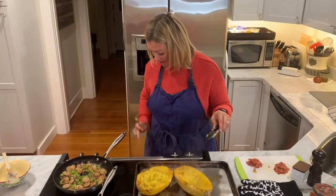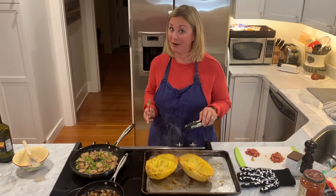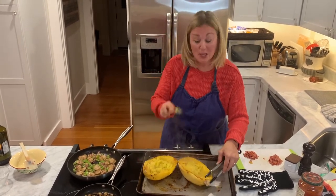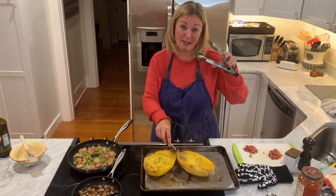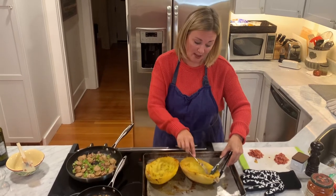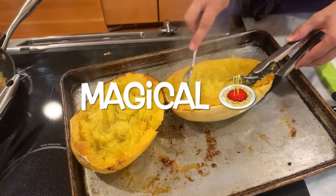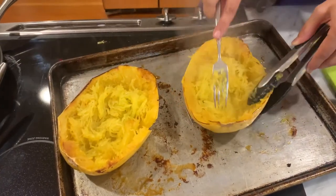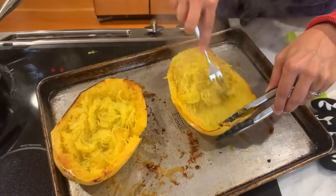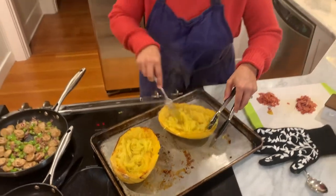So after 35 minutes, turn your oven to broil — very important. When you pull them out, I like to use my tongs as a holder because they're hot. Use a fork and gently run it through — see how I go on the sides? It just shreds up. It's the coolest vegetable, I really like it. Just make a big pile of that spaghetti squash.